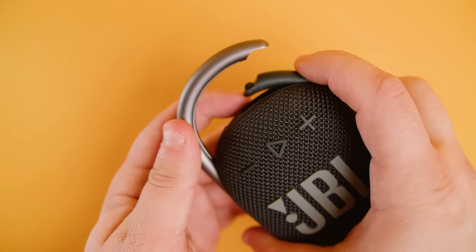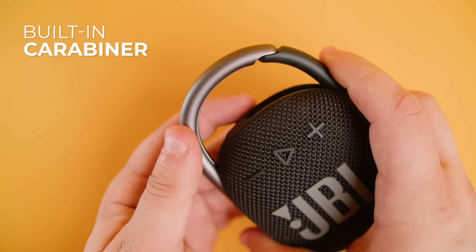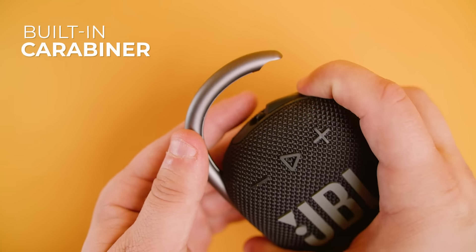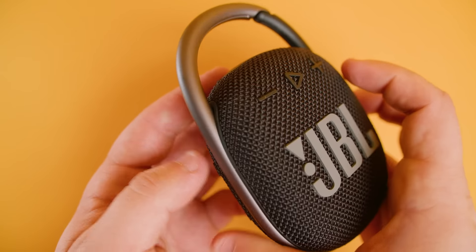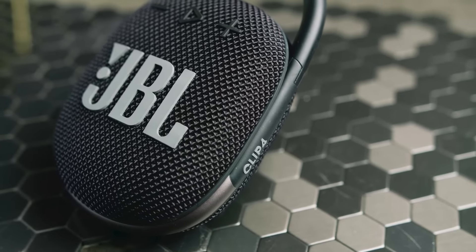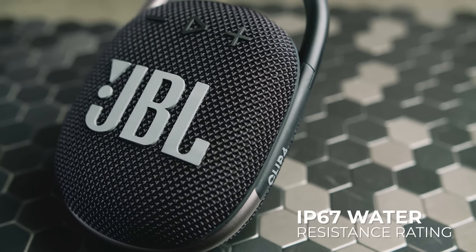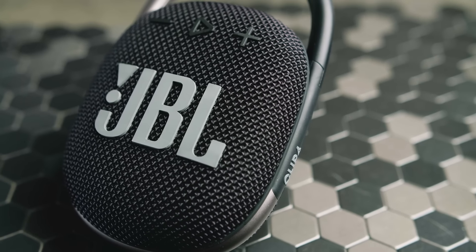You should note that it has an exceptionally compact, lightweight design that only weighs around half a pound, and it's available in multiple color variants to match your aesthetic. Like its predecessor, the Clip 3, it has a convenient built-in carabiner so you can clip it to your bag or belt loop for better portability. The speaker is made from quality aluminum and silicone components and it's wrapped in a mesh fabric grill that protects the internal components and provides an excellent IP67 water resistance rating, so you can safely bring it almost anywhere you go.